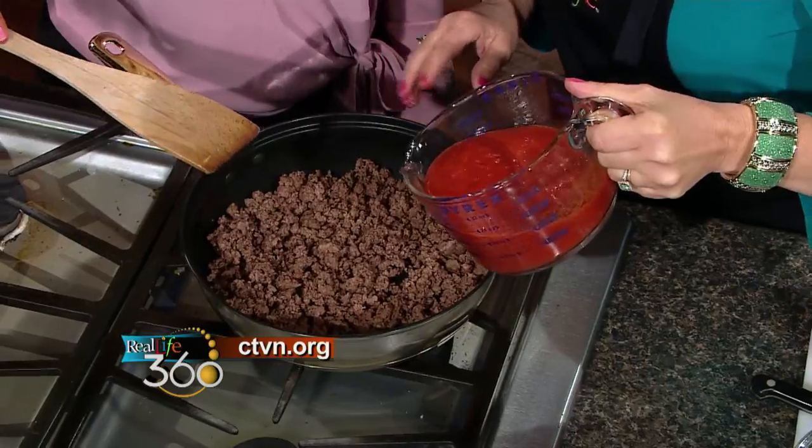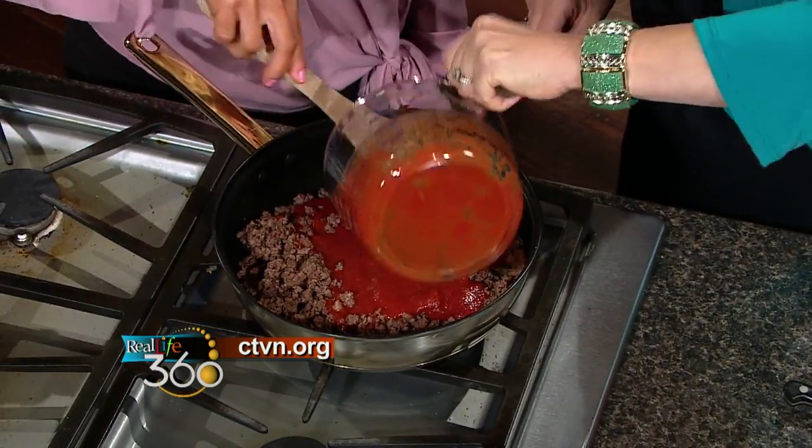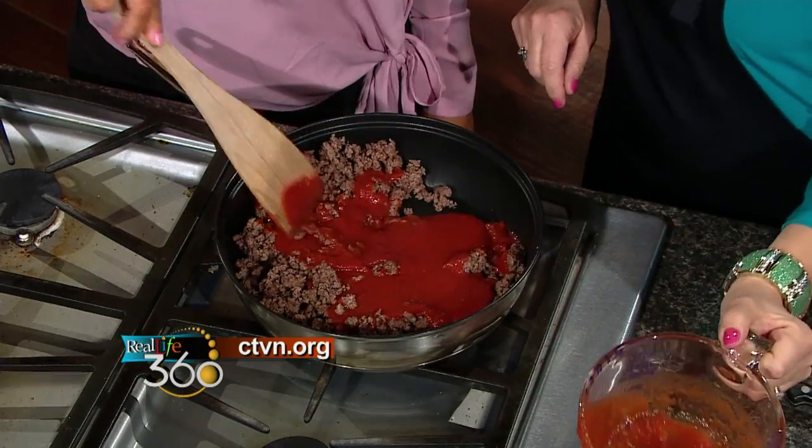And then we're going to add some sauce — you could do marinara sauce, spaghetti sauce, whatever you prefer. That's just the whole jar, about two cups of any type of tomato sauce that you like.